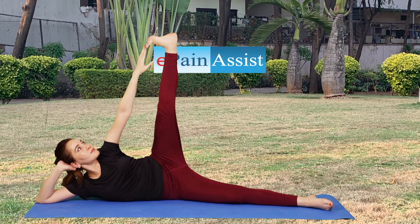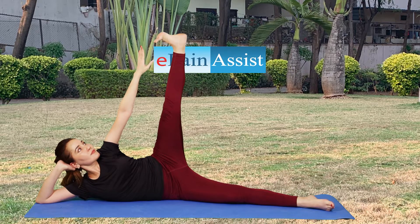Release your toe and roll to your back and repeat the pose lying on your left side.